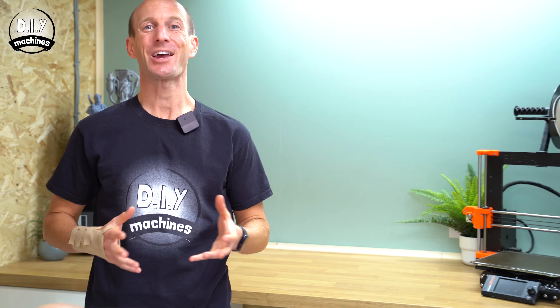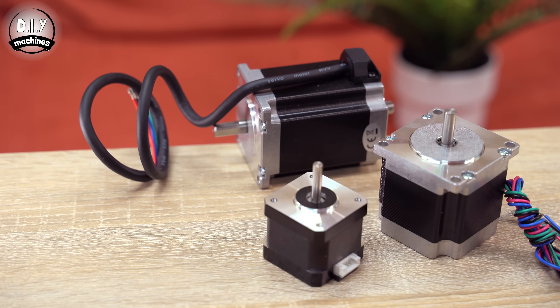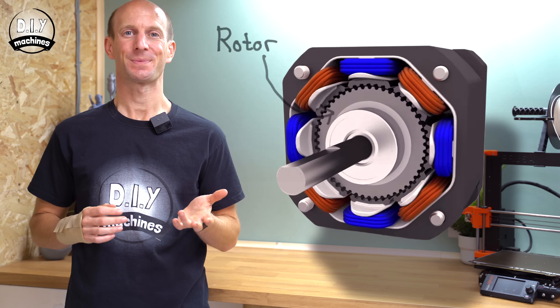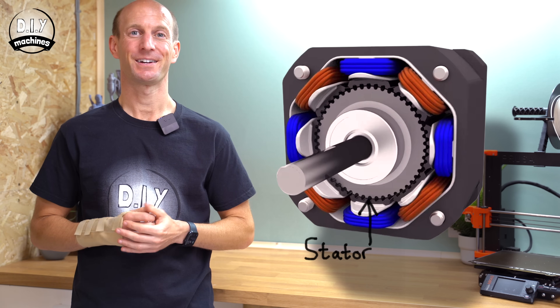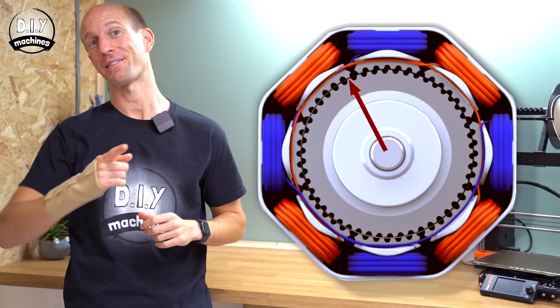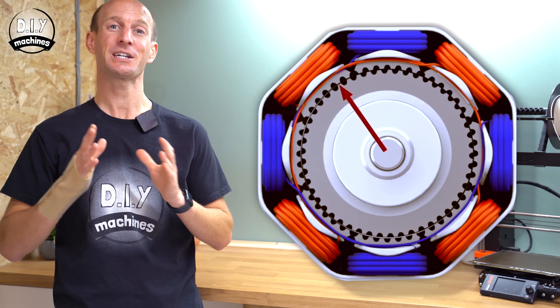First, let's quickly go over some of the basics of a stepper motor, as this is going to help you understand some of the concepts later on. Stepper motors come in all sorts of different shapes and sizes. Most stepper motors have around 50 teeth on their rotor. The rotor is simply the rotating part of the motor. The stationary part, which is a collection of magnets surrounding the rotor, is called the stator.